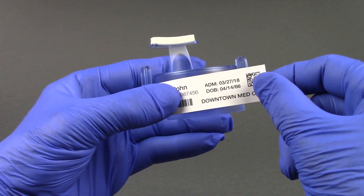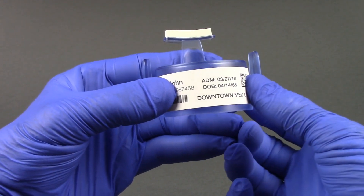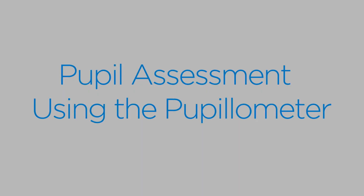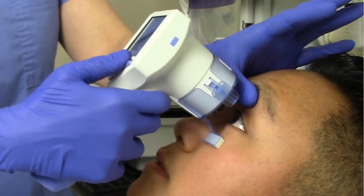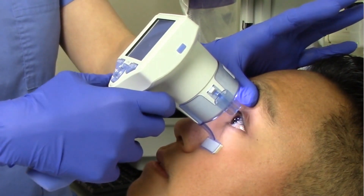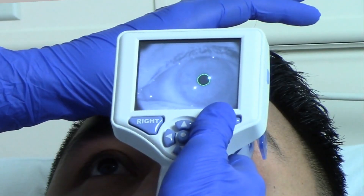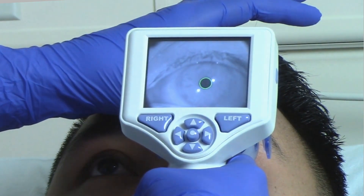We recommend placing the patient ID label directly on the smart guard and keeping the smart guard at the patient's bedside. To begin the measurement, position the smart guard at a right angle to the patient's axis of vision, minimizing any tilting of the device. Remember, the pupilometer right and left buttons are oriented to the patient's eye being measured.